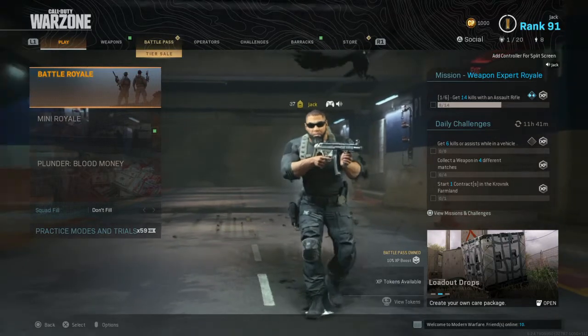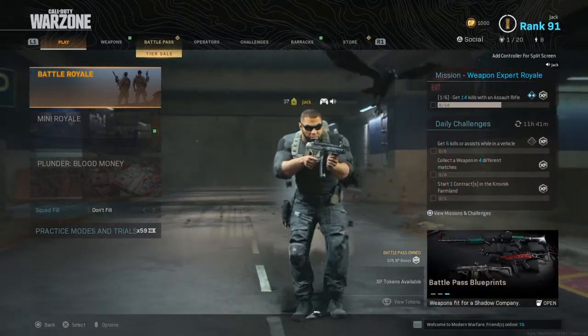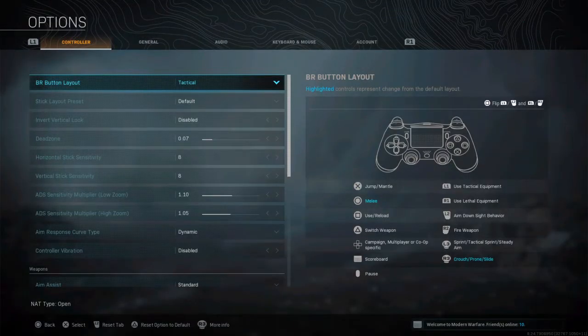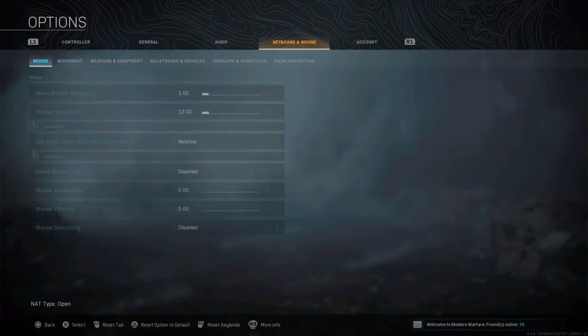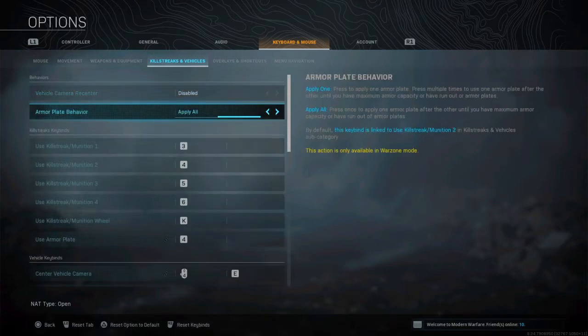All you need is a keyboard plugged into your PS4 or Xbox. Go to options, scroll to keyboard and mouse, then scroll across to killstreaks and vehicles, and go down to armor plate behavior and select apply all.